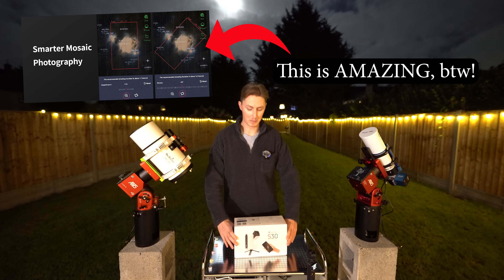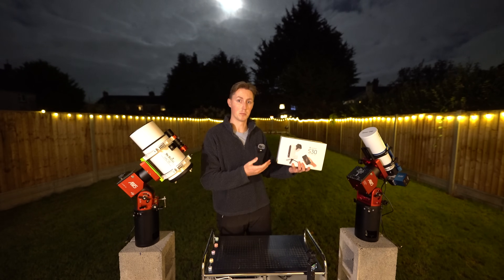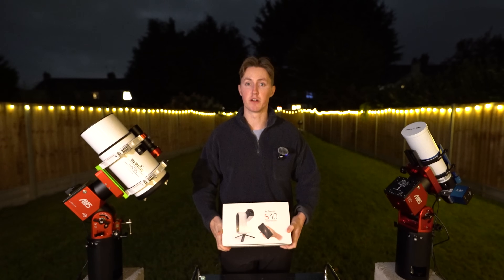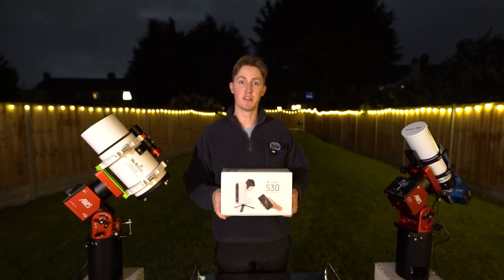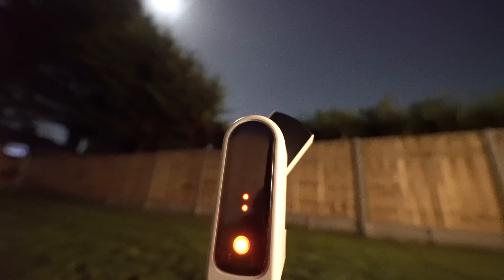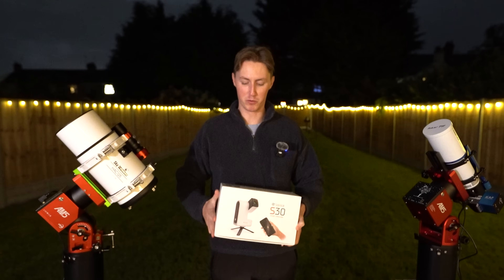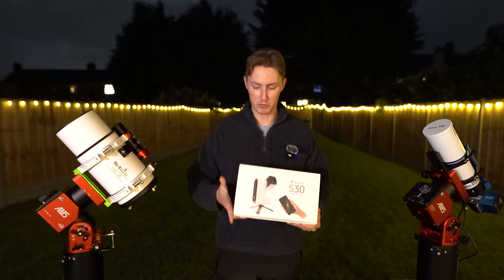You do not need an expert level of knowledge to operate this setup. In fact, I could very easily see this being sold in supermarkets. Full disclosure before I start: this has been sent to me by ZWO and essentially gifted for me to try out. I'm sure you'll be seeing a lot of videos like this from many creators over the next couple of weeks.